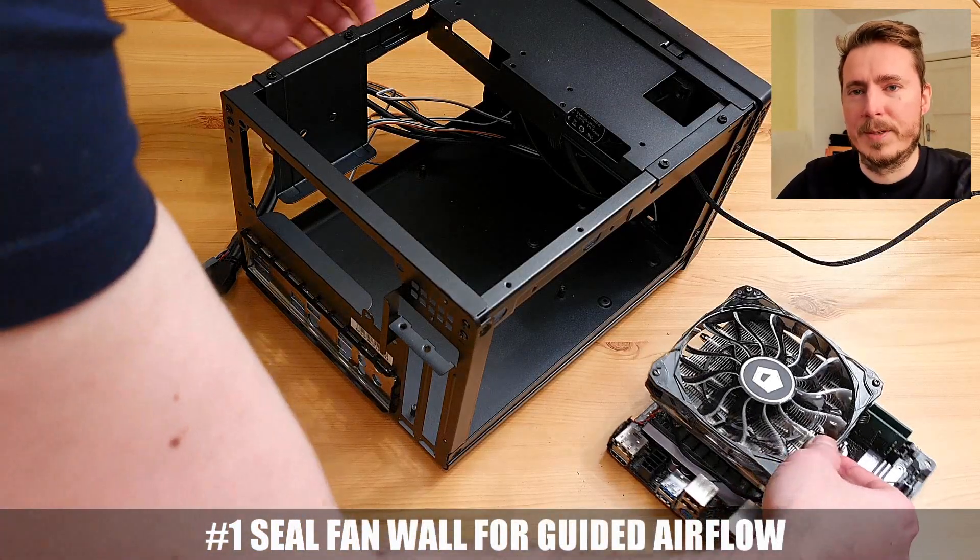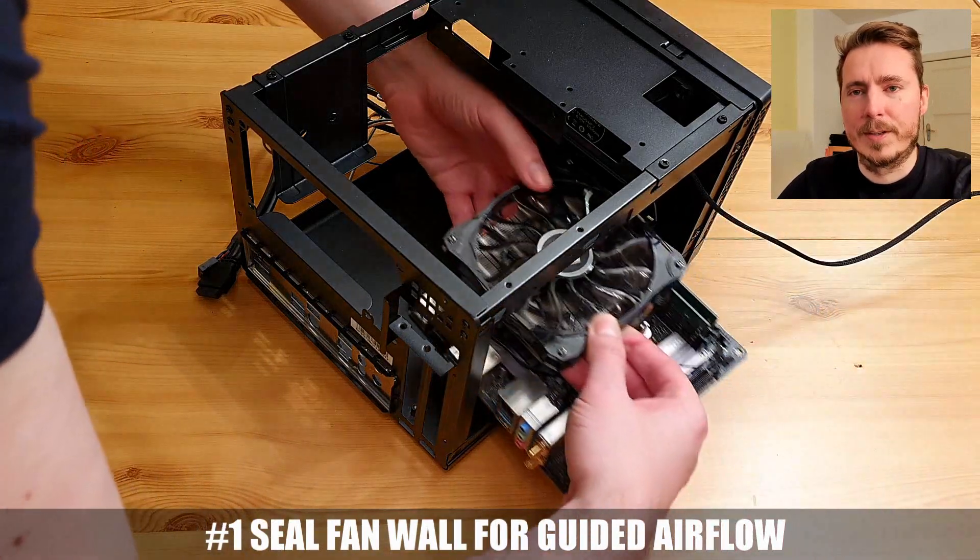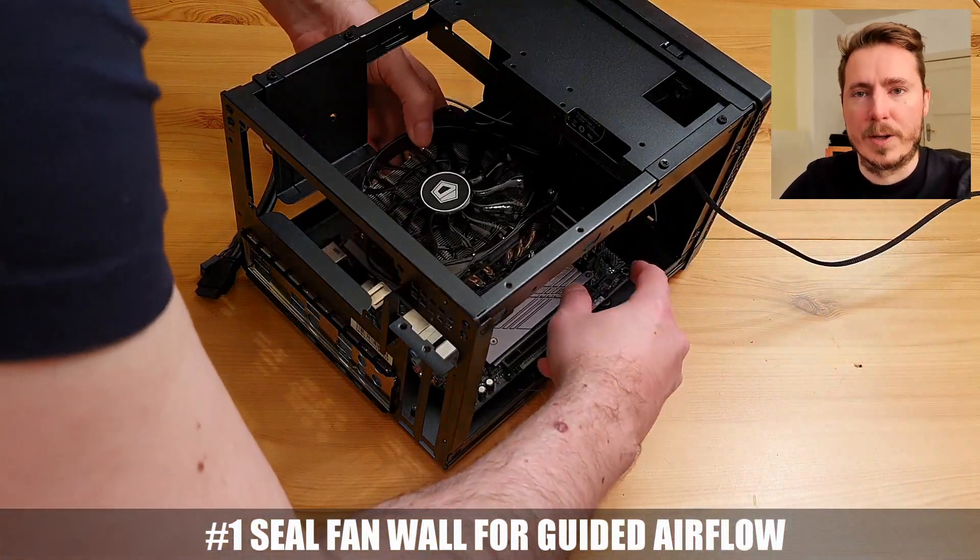Welcome to part 2 of my mini-ITX build — how to boost temperatures in a Silverstone SG13 case, because they can get quite hot.